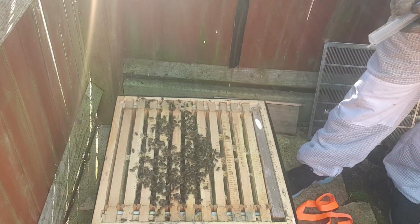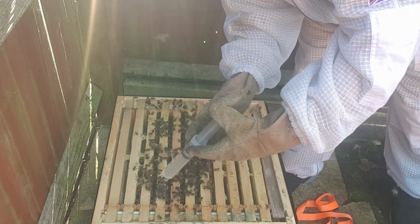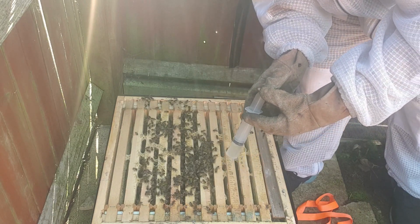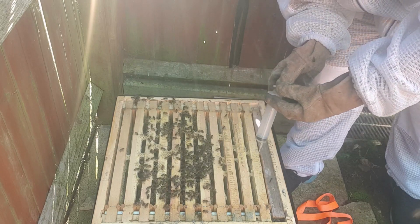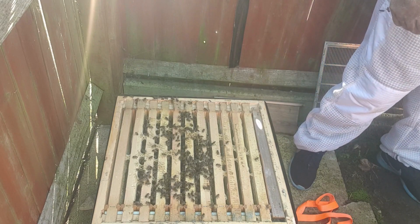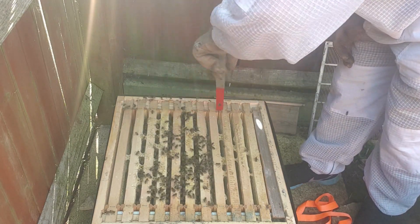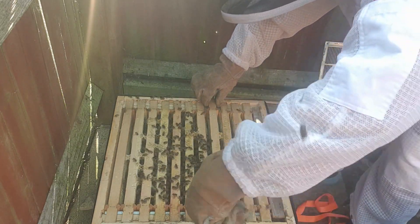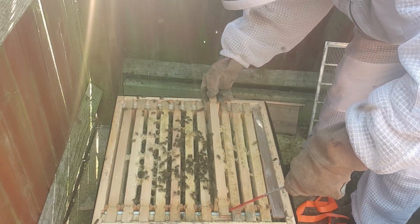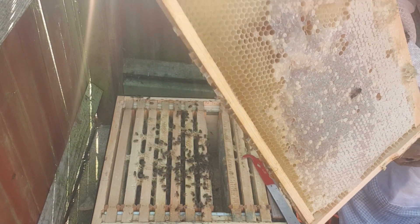Now what I'm going to go ahead and do is drip five ml between each frame. You can see down in those frames there, the bees look to have some stores still, so I'm just going to take a frame out and have a quick look. Okay, lots of capped honey still, so they're doing fine.